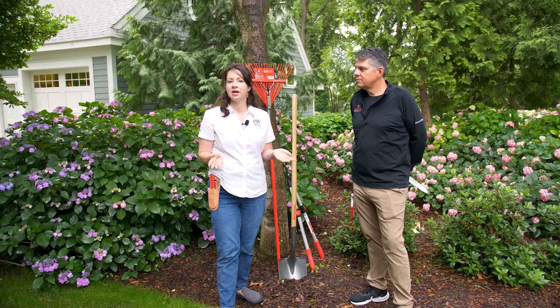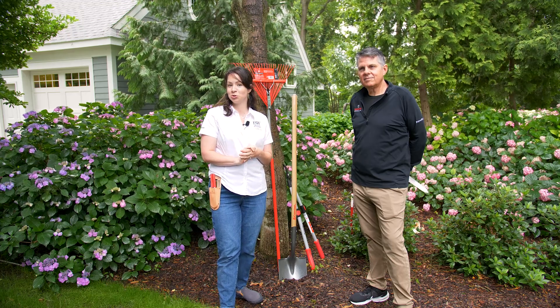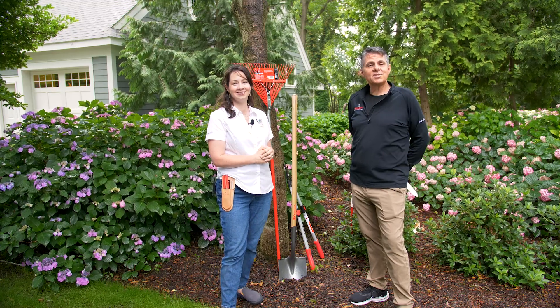All of these tools have links in the description below. If you have more questions about your gardening needs or tools, you can find us at ProvenWinnersColorChoice.com and at CoronaToolsUSA.com.